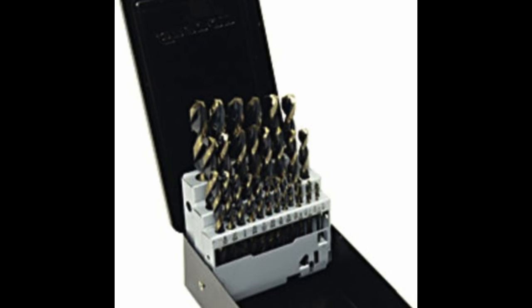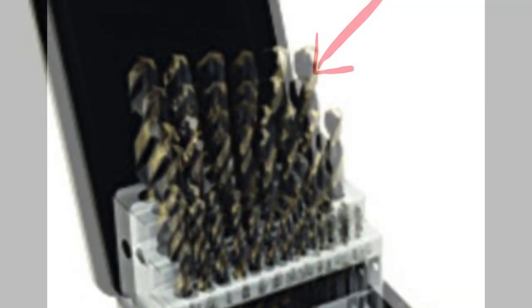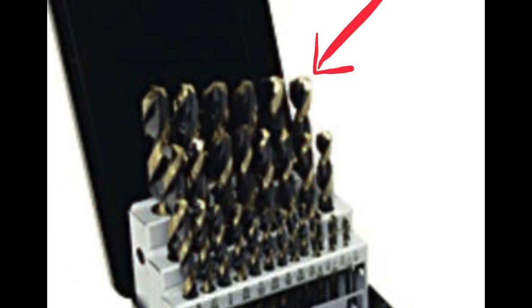Here's the issue I'm having: the points, or the shoulders on the outside of the bits, are breaking off, and when they break off the bits don't cut anymore — they're pretty much trash. We found this out by using them when we were trying to drill through some pretty mild steel to hang a hose reel rack, and we went through several of these bits and they just didn't hold up. So that was number five.